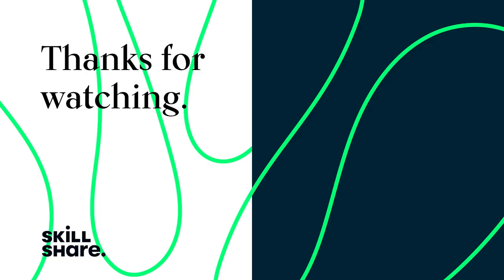Thanks for watching. If you enjoyed this video, feel free to like and subscribe to stay up to date on all of our latest videos.